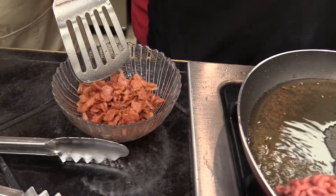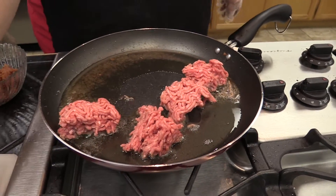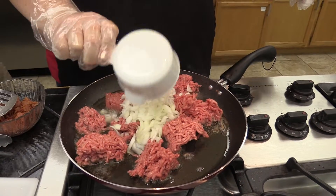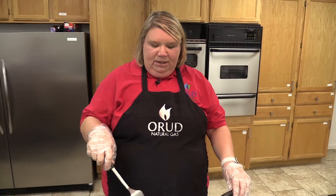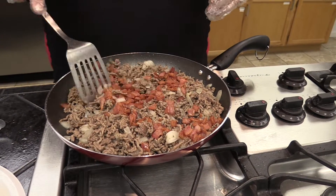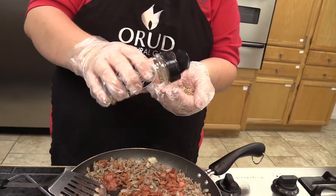Emily cooked the half pound of bacon, got it crisp, pulled the bacon out, left the bacon grease in the pan, and now she's going to add the ground beef and the onions. She's going to cook that until the onions are soft and the meat is cooked. Then we're going to drain that out. So we drained the meat and the onions and now we're going to add back in the bacon and a tablespoon of steak seasoning.